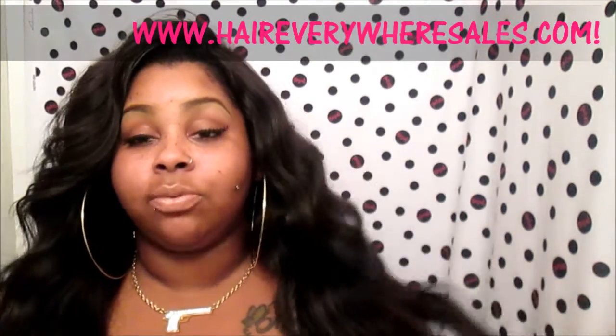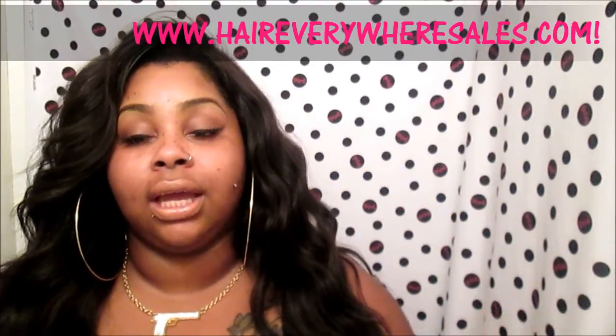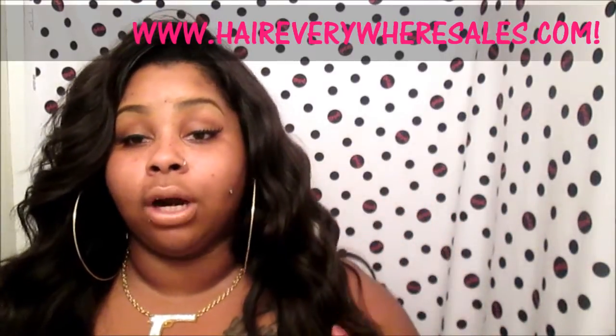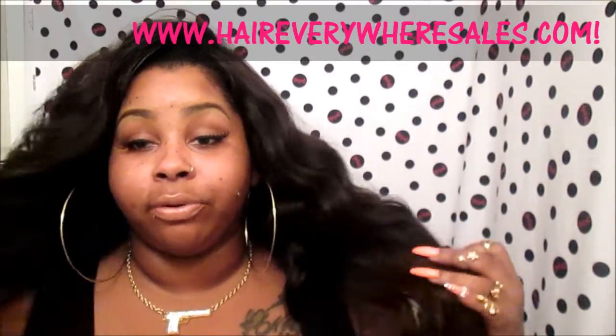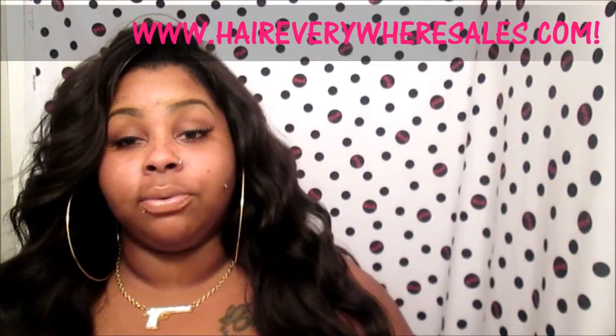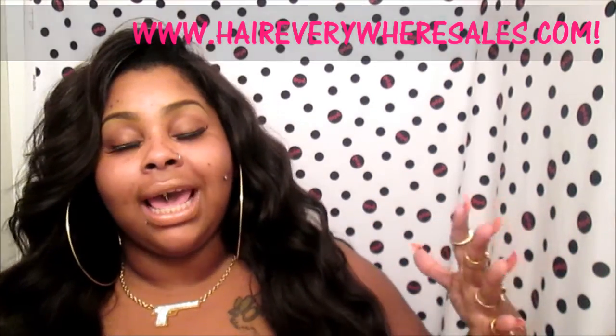Hey, this is an update video on this hair — I know y'all have been waiting a long time for the update. This will be my final update on this hair. I will take any requests for styles you would like to see done to this hair before my next review, before I have to take it out. You can leave that down below if you would like to see any additional videos on this hair.